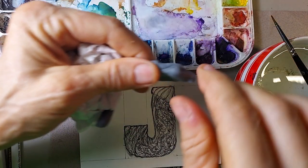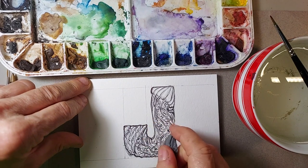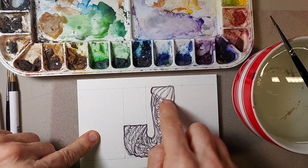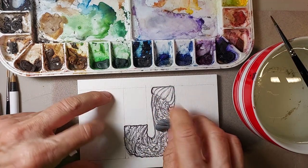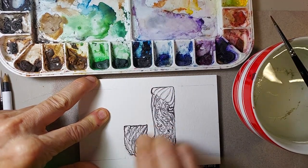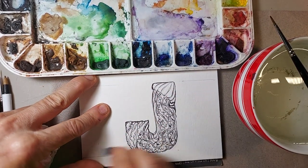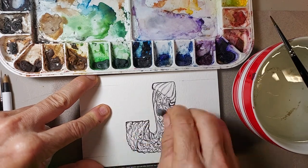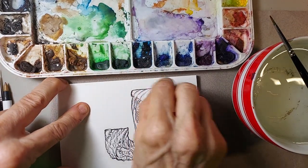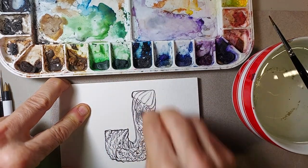This is a kneaded eraser. What we're going to do is erase some pencil lines — we still have the guidelines I used to create my J and elements of the jellyfish still in there. I'm going to take my kneaded eraser and erase all those lines back. I like the kneaded eraser because it doesn't destroy your drawing or the top drawing as much as the latex will. To get your initial pencil lines out, it's probably the nicest thing to use.